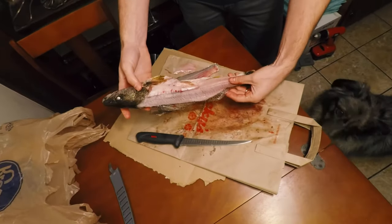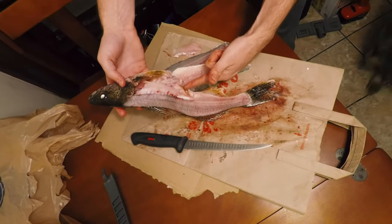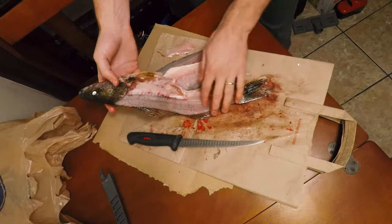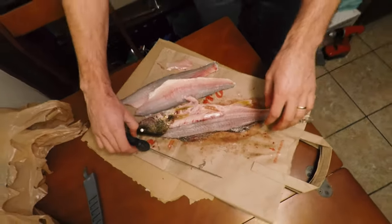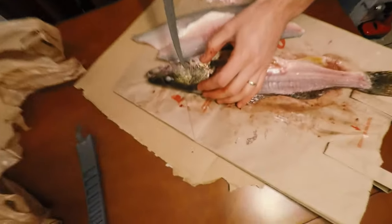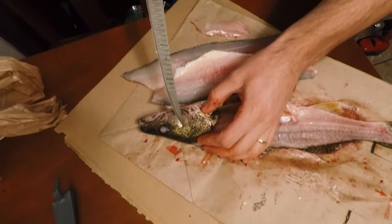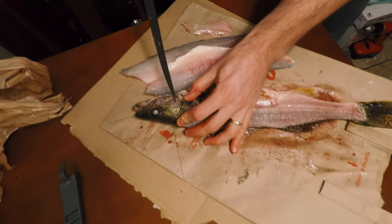This is what a good fillet looks like. What I did is just worked on the backbone here, punched it through after the ribs, and then took it all the way down. It should be nice and clear — not a lot of meat left on the fish. Also, what people kind of forget about on the saugeyes is cutting out the cheek meat. See how squishy this is? It's really good to eat.